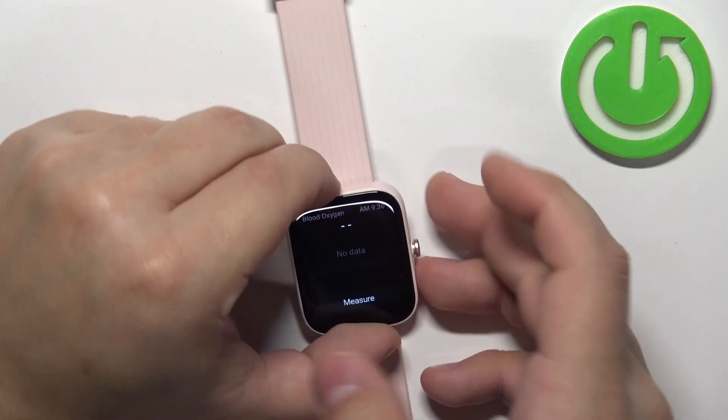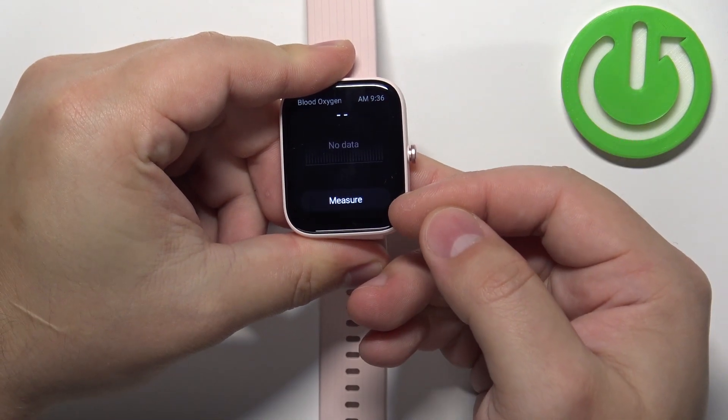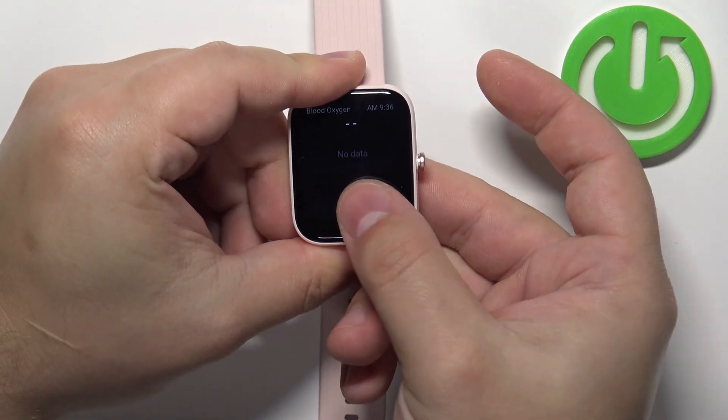Now I'm going to place my finger on the sensor, and if you want to start the measurement, tap on the measure button right here. So let's tap on it.